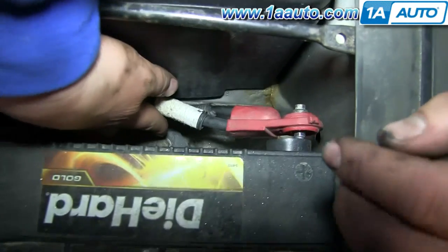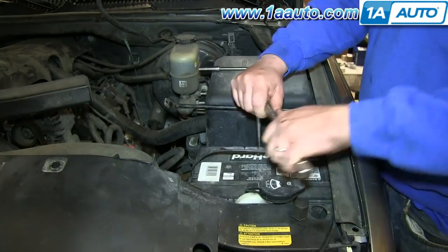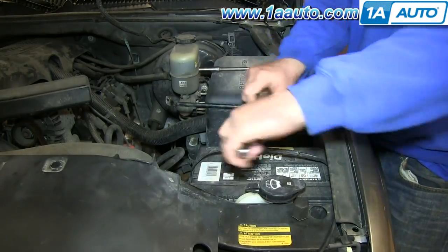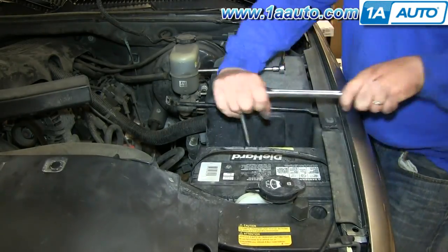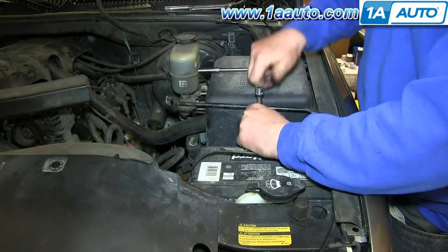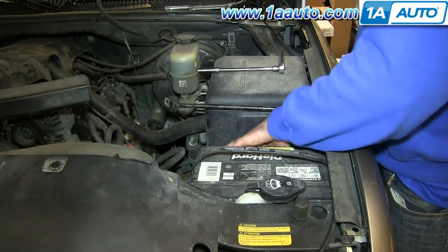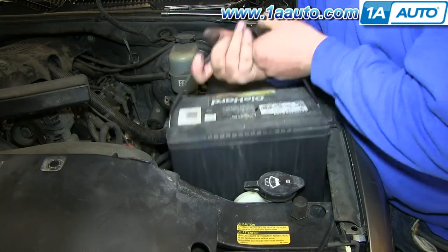Now you want to remove this 13mm bolt and pull this battery hold down up and out. We'll just fast-forward as Don removes that bolt. The hold down will just pull right up and out. Now lift your battery out.